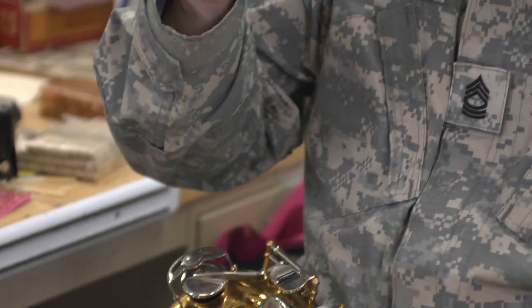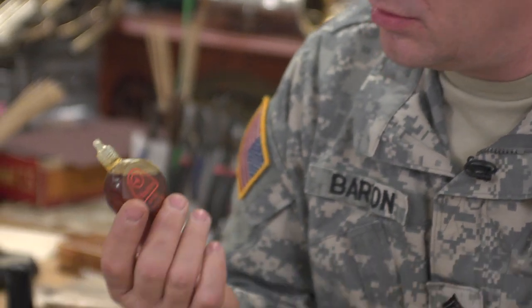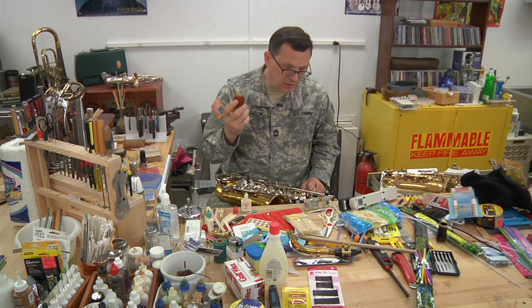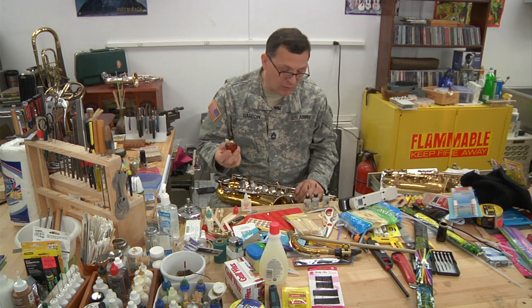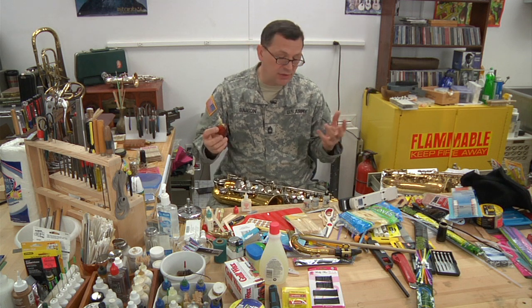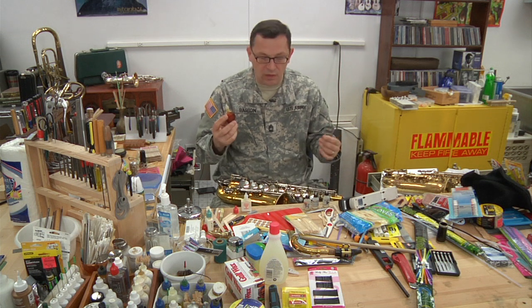Most people are going to have some kind of key oil around, so I'm not assuming you're going to go to your store and pick up woodwind key oil. You've probably got a bottle of key oil around. You can use 10-weight motor oil. I've seen people use transmission fluid — I don't really like that, it smells bad — but it's some kind of lubricant, like three-in-one oil.